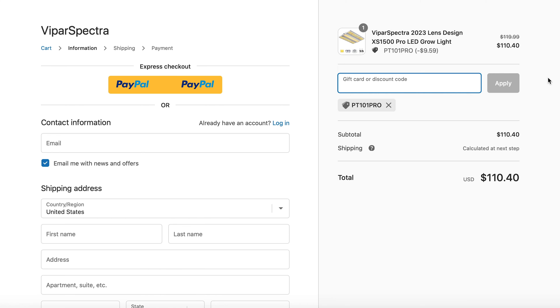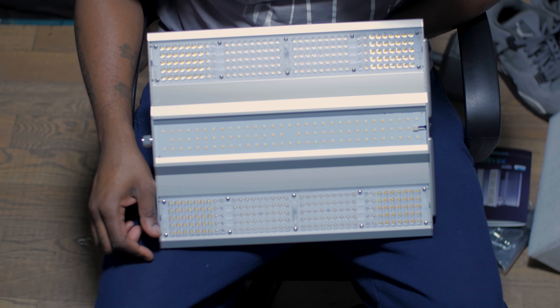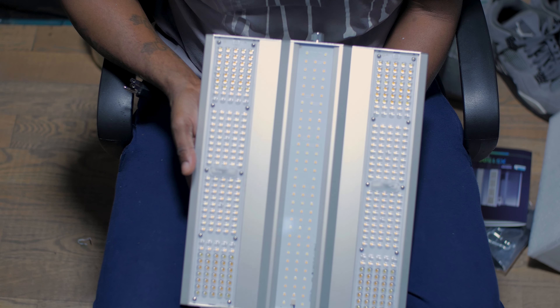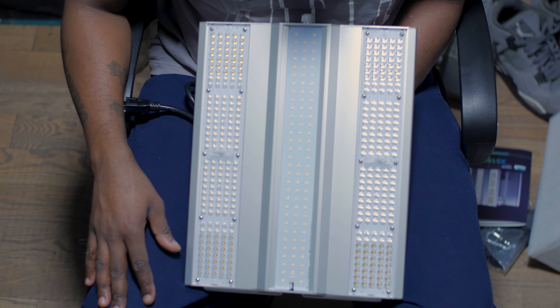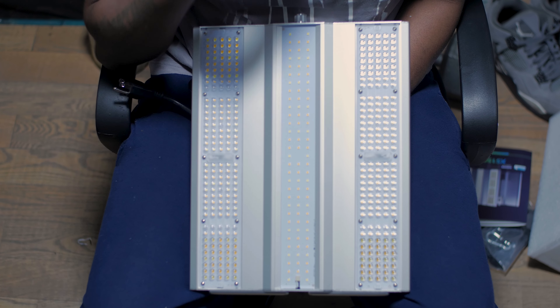This code does work on Amazon, so go ahead and get that light. Make sure you support the channel. The next episode we're going to be setting up this light, taking out my old garbage, replacing it with this new one, and we're going to start this garden right. I'm thinking we're going to do a comparison playlist — I've been getting that in the comments — so let's just have some fun with it.